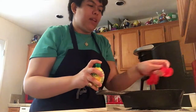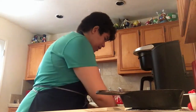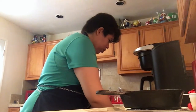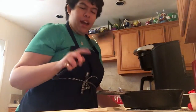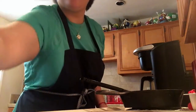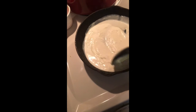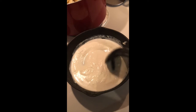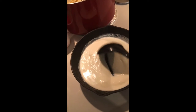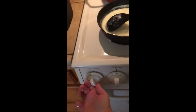I added the two tablespoons of lemon juice and I'm going to get a spoon and stir this. Let me show you what it looks like. I'm just going to keep my eye on it and cook it for about five minutes, stirring every so often. Okay, it's been five minutes — I'm going to go ahead and turn this off.